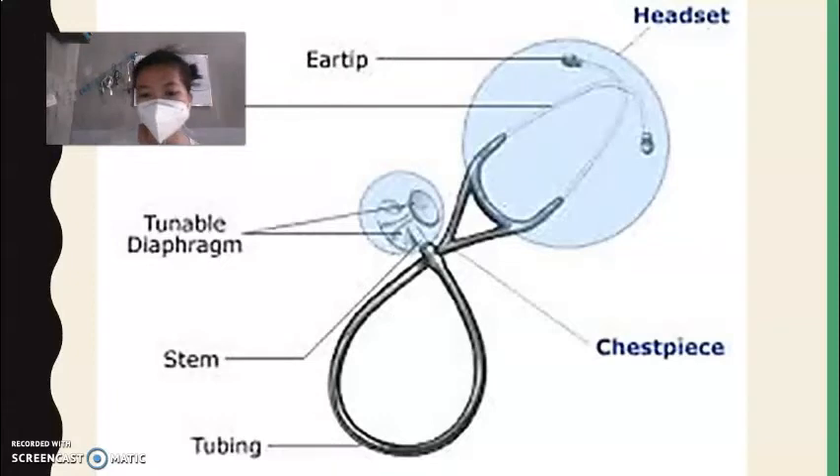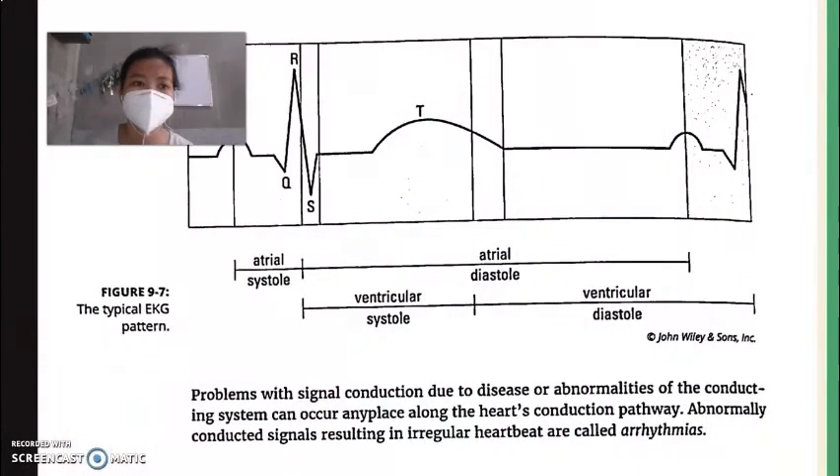Another tool to measure or monitor the heartbeat is the electrocardiogram, or ECG/EKG. The patient is connected to the ECG apparatus, which produces a paper readout showing systolic and diastolic ranges. Problems with signal conduction due to disease or abnormalities along the heart's conduction pathway can occur anywhere.